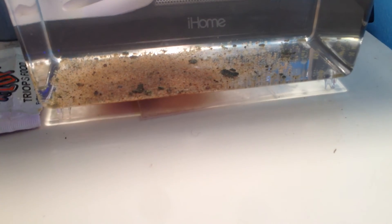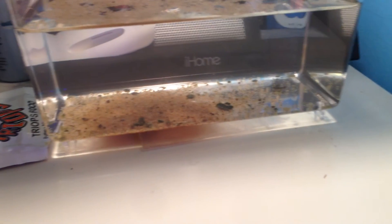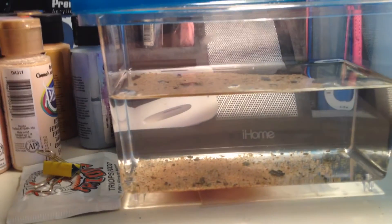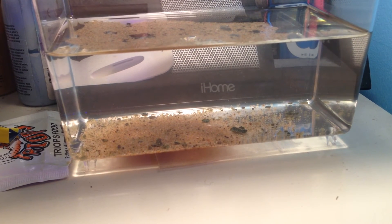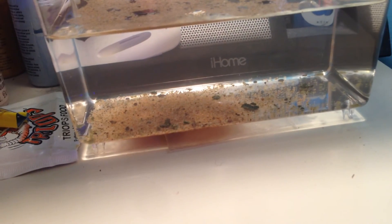I think they might be molting for the first time. I saw a shell, so that's either a dead triop or one of them molting. It's very hard to see so I won't be able to show you. There are still quite a few triops and they're digging around in the sand for food, so hopefully they'll be happy to find that I gave them some food.